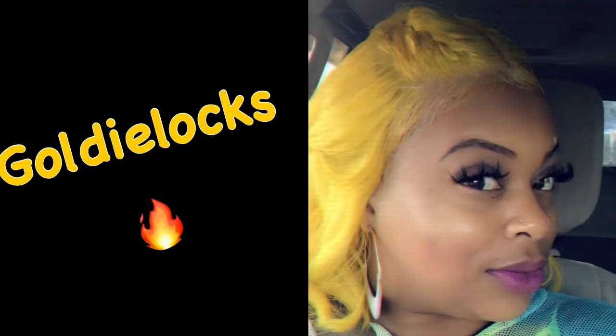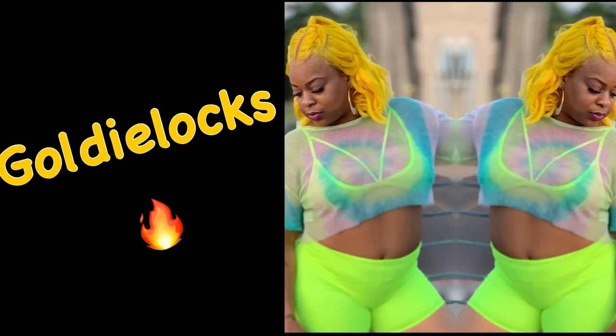And this is me making some baby hairs. The wig was slightly small on the side, so I had to make sure the baby hairs were kind of thick to conceal the lace. So this is her — Goldilocks. We're on our way to Gotti's birthday bash number seven.